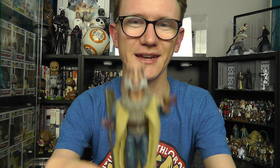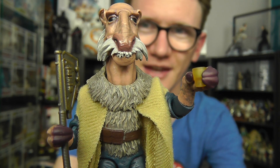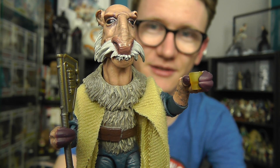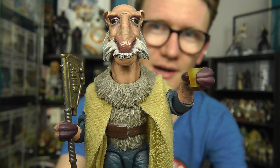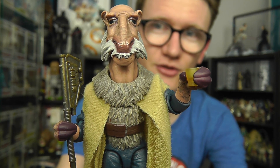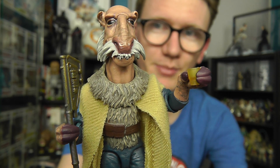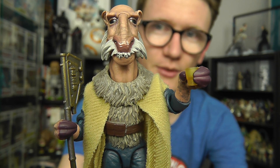And it is of course none other than the obscure but cult favourite — it is of course Yak Face. This is without a doubt one of my favourite Vintage Collection figures to be released ever. We're in the second phase of the Vintage Collection now, with the line originally beginning in 2010 and going on a bit of a hiatus in recent years, but it's back. And as I said this is one of the best figures that Hasbro have put out in this range.